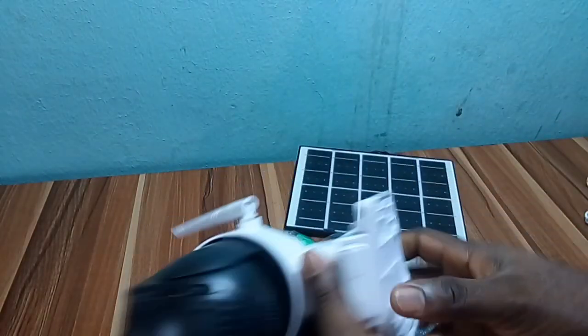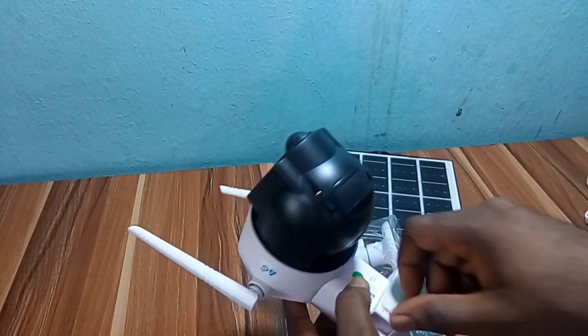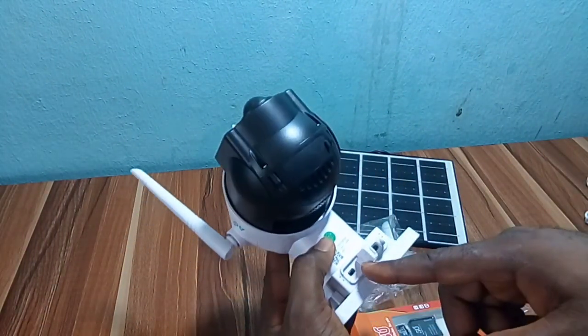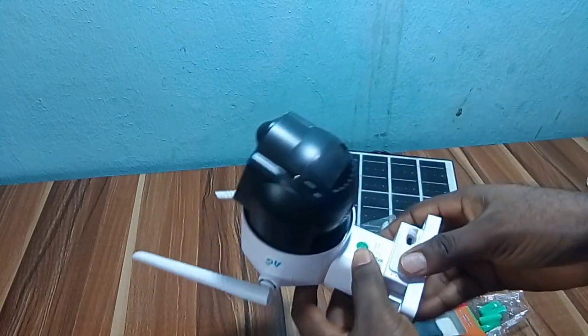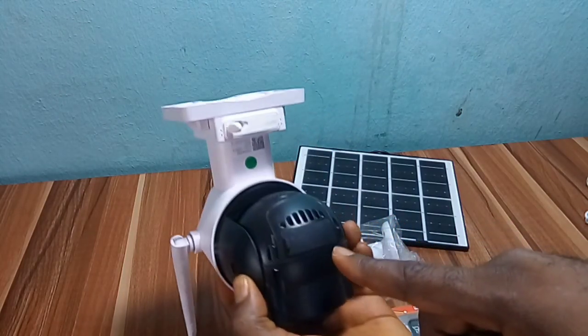We have the charging port here, both for sun charge and electricity, the power on and off button, and the SIM card and memory card slot port.